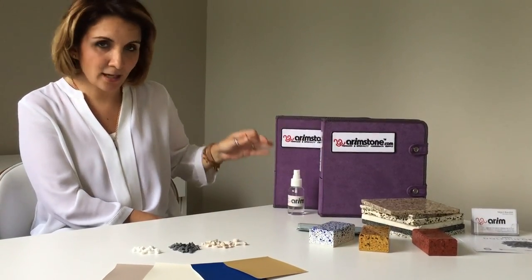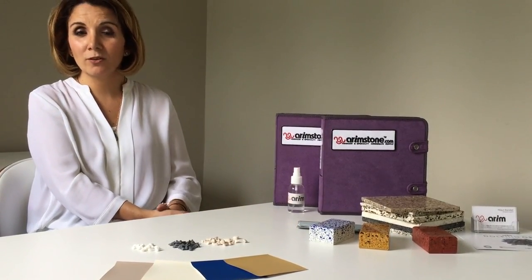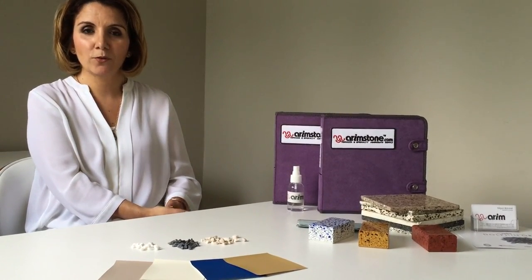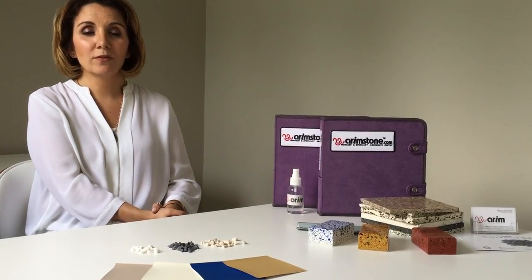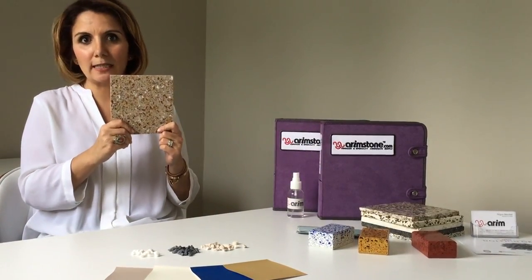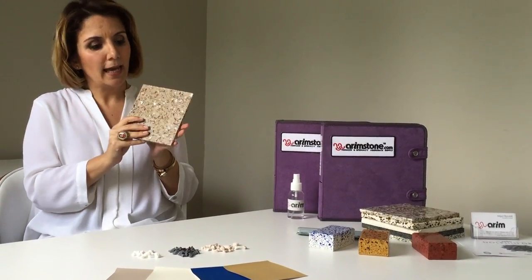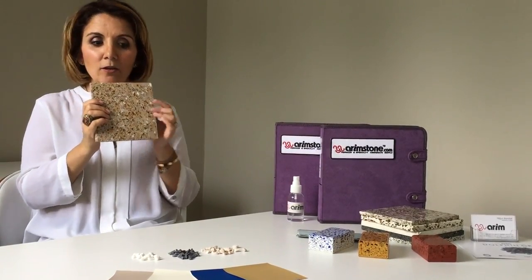You can get your sample kit and start choosing your own colors. If it's an existing floor matching situation, you can send us a picture of your floor. We will match the aggregate that belongs to that floor and send you samples of the chips. If you want a hard sample, we can get to that too. A hard sample is a sample, generally 6x6, made with mostly epoxy binder and aggregates to match your terrazzo.